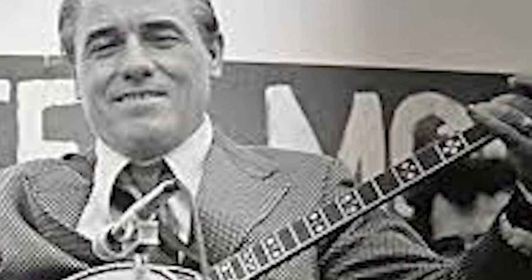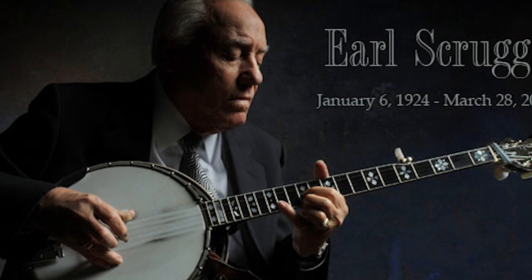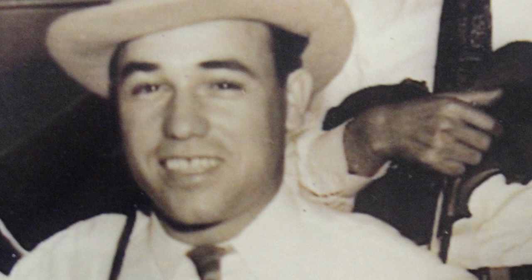The life and sad ending of Earl Scruggs. Earl Scruggs was born Earl Eugene Scruggs on January 6th, 1924, in the Flint Hill community of Cleveland County, North Carolina, a small community just outside of Boiling Springs, about 10 miles west of Shelby.